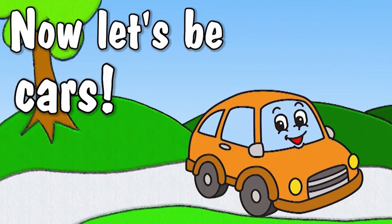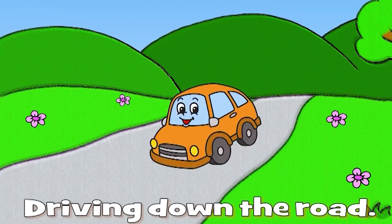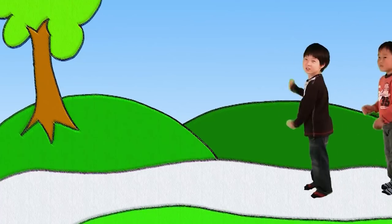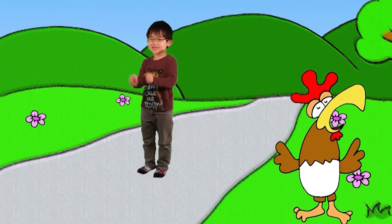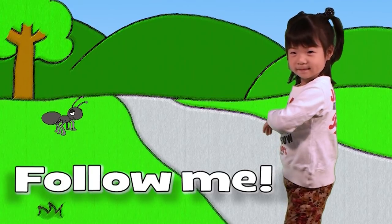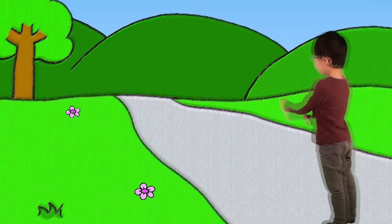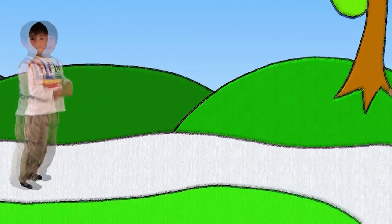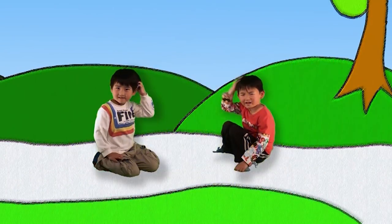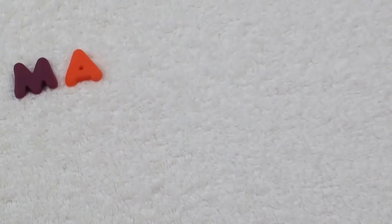Now let's be cars, cars, cars, driving down the road. Cars, cars, cars, driving down the road. Follow me! Look out! Slow down! Thanks for playing!